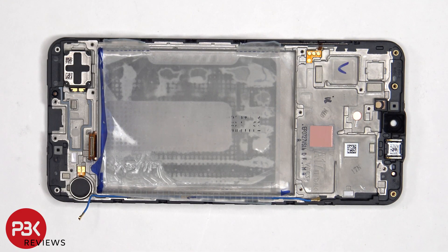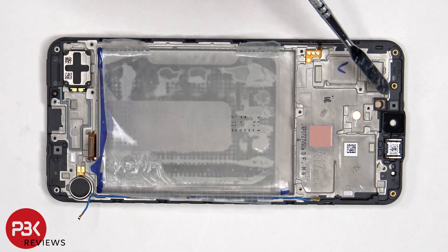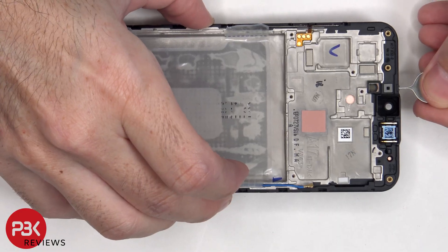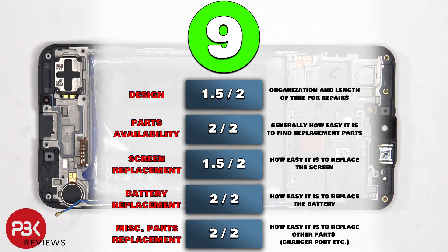When it comes to this phone, if you were to accidentally insert a SIM ejector tool in the wrong hole, you wouldn't need to worry since both the filters and the microphones are seated above the hole, so they wouldn't get damaged. For the repairability score on this phone, I give it a 9 out of 10.